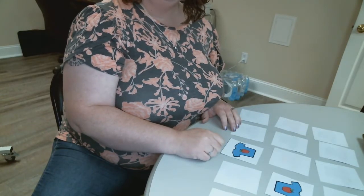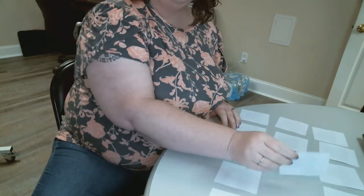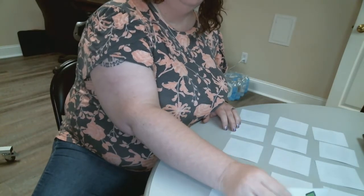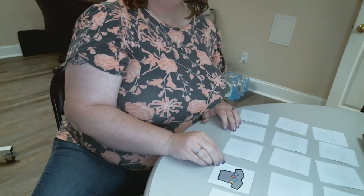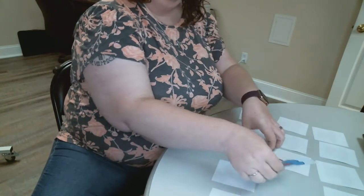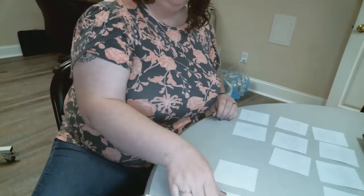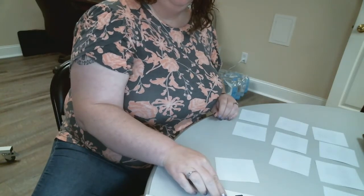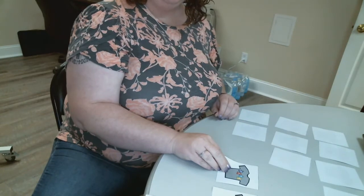Let's try another one — not a match, so I'm going to flip it back over. Look, I got a match!